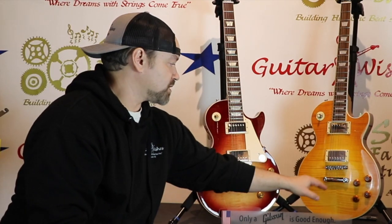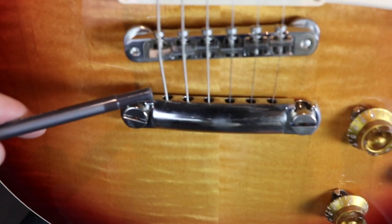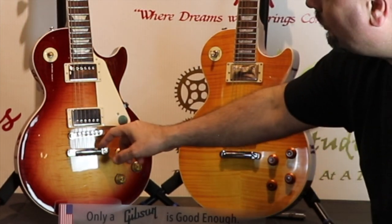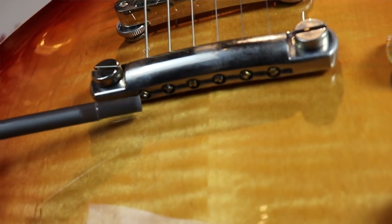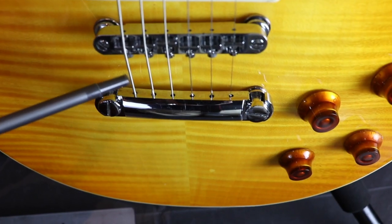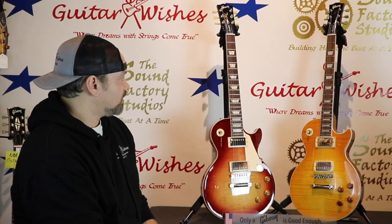Also the tailpiece — the way it's drilled on this versus the fake. The real one is drilled so you can string it up backwards, wrap it over the tailpiece, and the ball ends fall all the way in, or you can string it the normal way and it stays smooth because it's recessed. On the fake side it's not big enough for the ball ends — if you strung it backwards the balls would be sticking out.